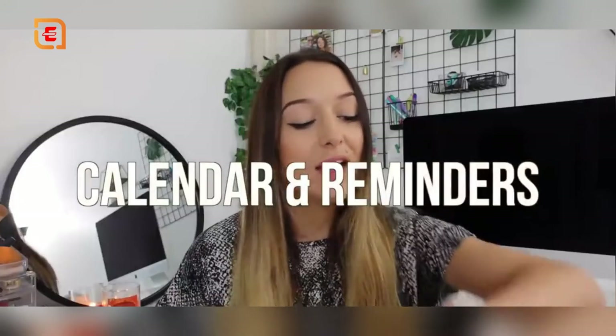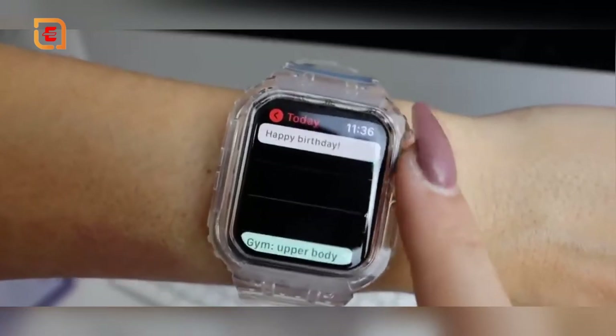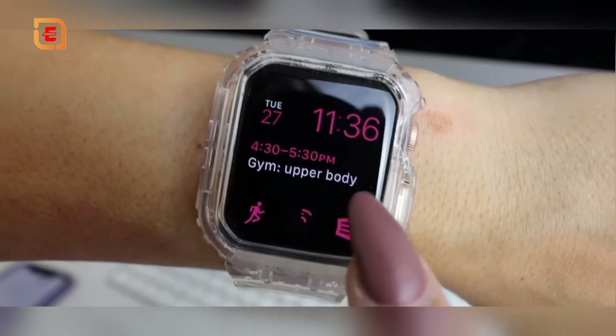I use my calendar and reminders constantly. The Apple Watch links to Google Calendar, so events show up on your watch face — you can see your dentist appointment at 3:30 or yoga at 5. For reminders, I'll literally tell Siri to remind me in 30 minutes to switch the laundry, remind me about birthdays, phone calls, or bills. It just pops up on your watch — like a little personal assistant on your wrist.